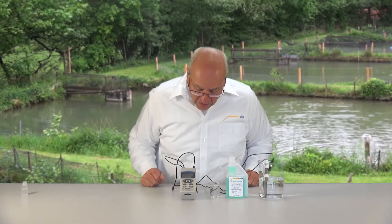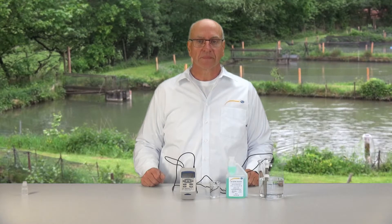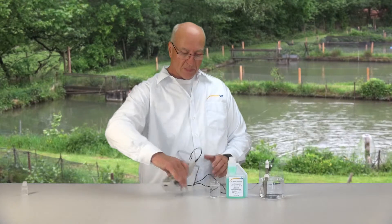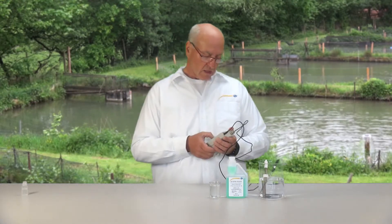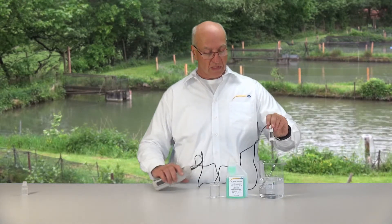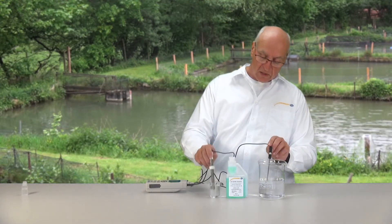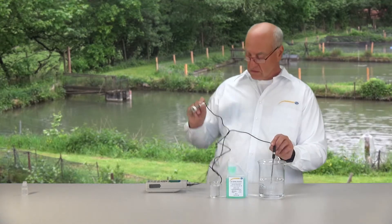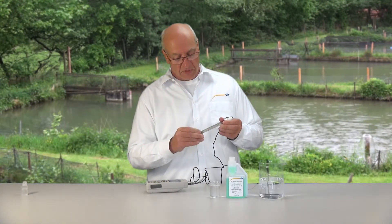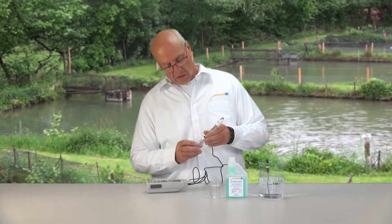It takes a moment until it is adjusted. Now we can see the value of 7.9 — that is the pH value. After measurement, the electrode is rinsed, but because it is tub water you don't need to rinse it specially. Rinse again with distilled water, drain it, move the sealing ring a little down, and screw the bottle with the storage solution back on.